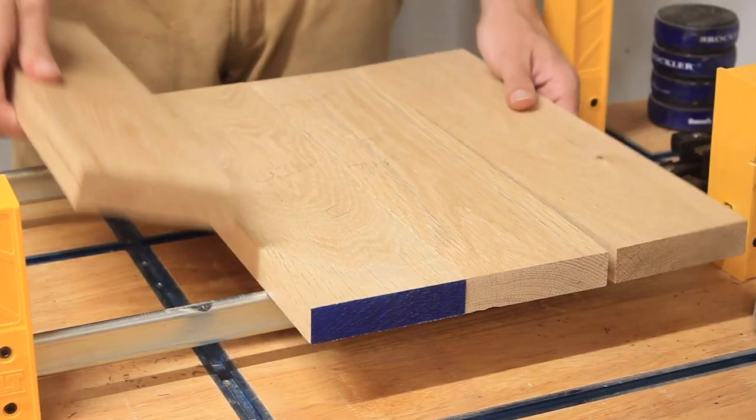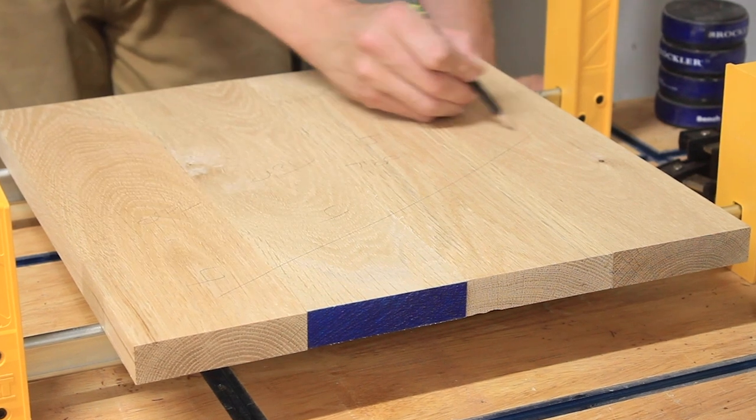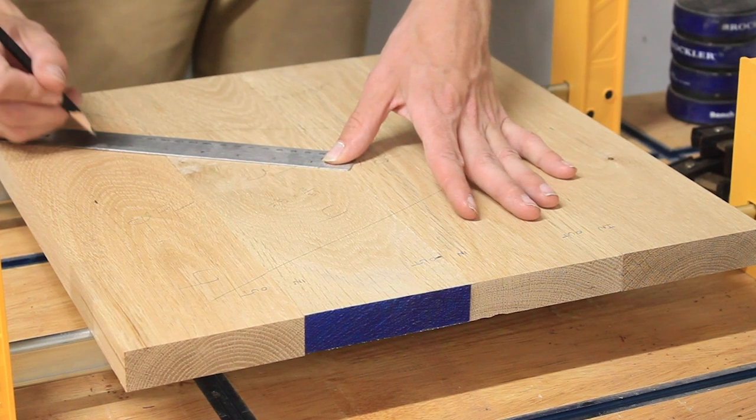This glue-up took a bit more thought since I end up using a circle cutting jig in addition to the biscuit joiner. I need to be sure that I don't place biscuits anywhere that would later be exposed when I use the circle cutting jig.